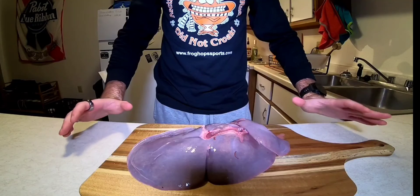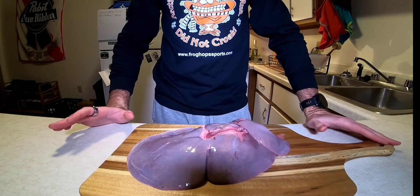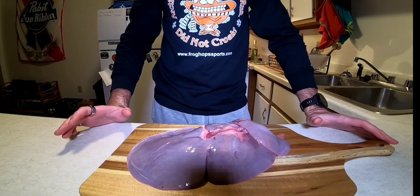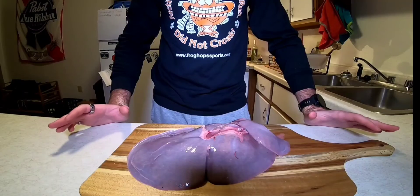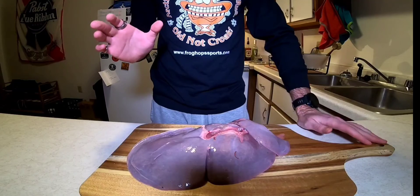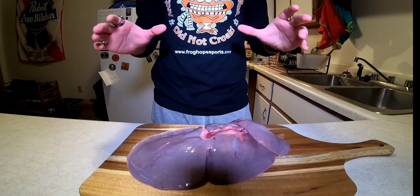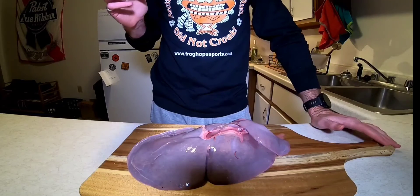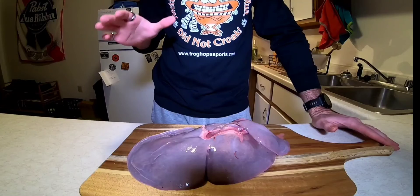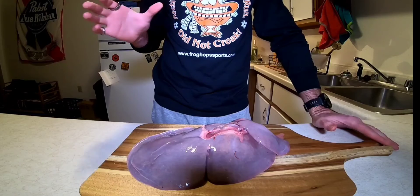This evening we're going to be making liver. I'm going to be very honest and upfront — liver is not my favorite food, but it has a ton of vitamins and minerals in it, and I hate to see anything go to waste. It's got a very strong flavor which can be off-putting for some people. So my goal this time is to give some tips and tricks to try and reduce that flavor and make it more palatable for somebody who's not used to eating it.